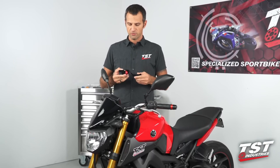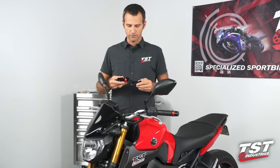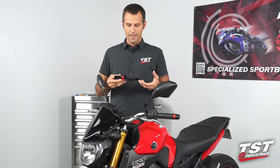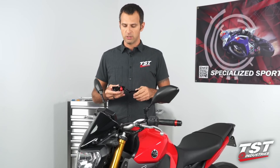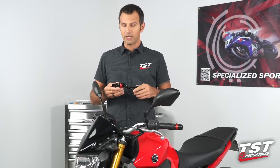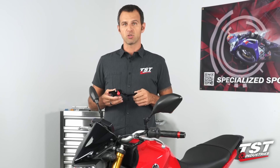These levers feature six levels of adjustability. They are machined out of billet aluminum and then anodized for a nice durable finish. You will not be disappointed with these levers. I really like them personally — I use them on all my bikes, and I hope you guys will give them a shot too.